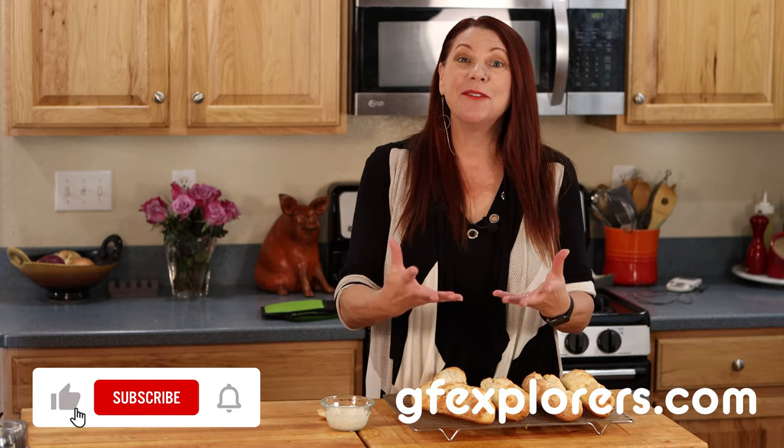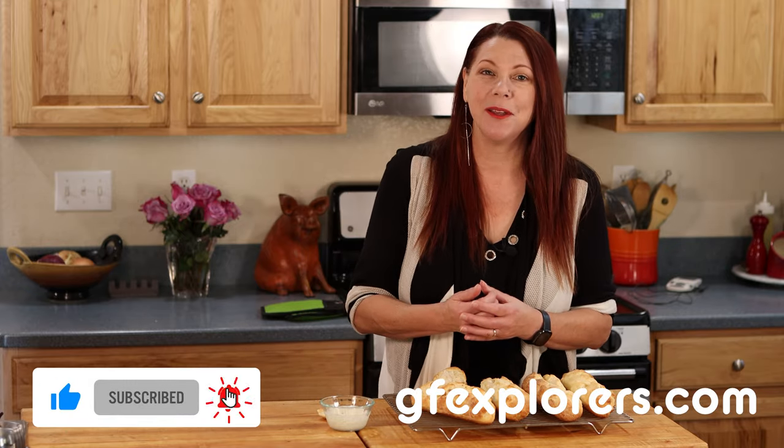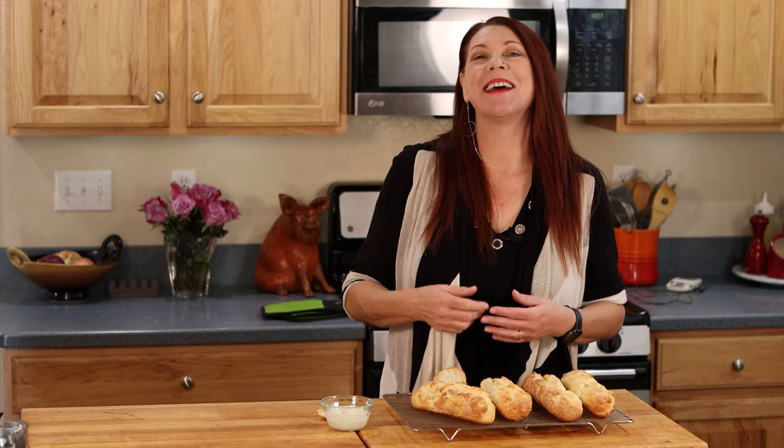I've got to let you go now because I've got a baguette and ranch and I've got to finish this up. Thank you so much for watching — I can't wait for you to make these yourself. Please let me know how they turned out in the comments or go to gfexplorers.com and leave me a message. I definitely want to know how these work for you. The link to the full recipe is in the description below or at gfexplorers.com. If you haven't subscribed to our channel, please do — we'd love to have you as part of our community. We release new cooking videos every Wednesday and Sunday. If you like this video, give us a thumbs up and until next time, happy eating.